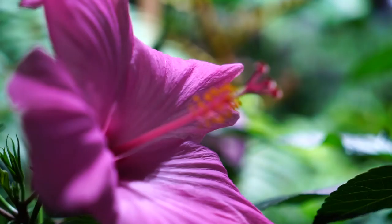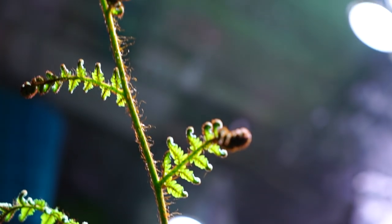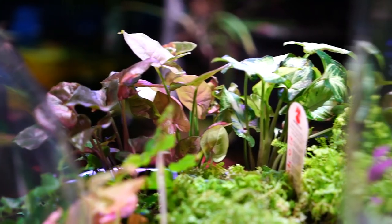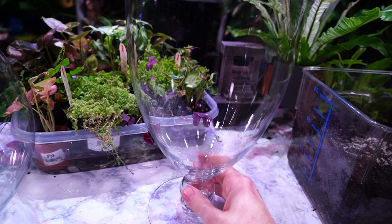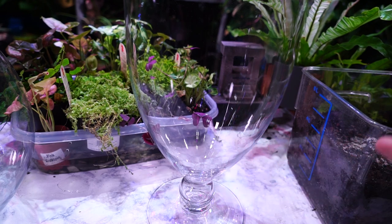Hey, what's up garden friends, Jeff here, Tropical Plant Party. In a previous video I did one of these apothecary jars — I just kind of mocked it up and didn't plant it because I broke it while filming. I finished that in the follow-up video if you want to check that out.